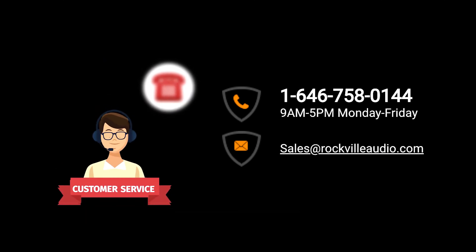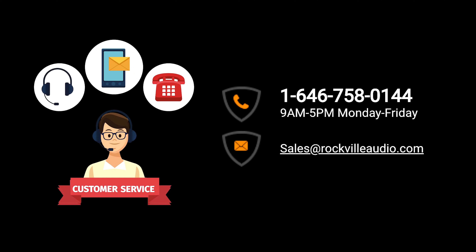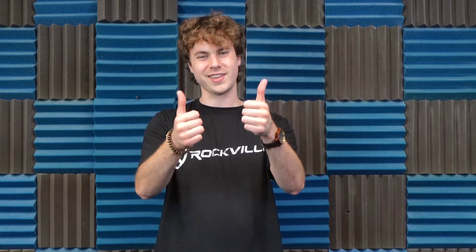Of course, if you have any questions, comments, or concerns, feel free to reach out to our customer support team through phone or email. As always, I'm Perry from Rockville — we'll see you next time.